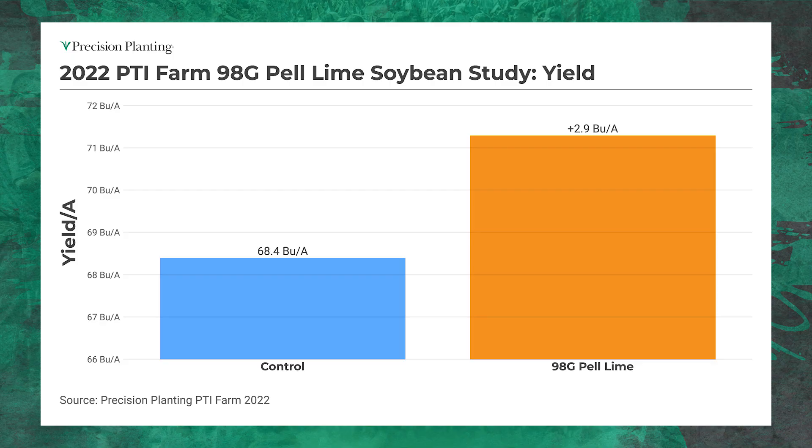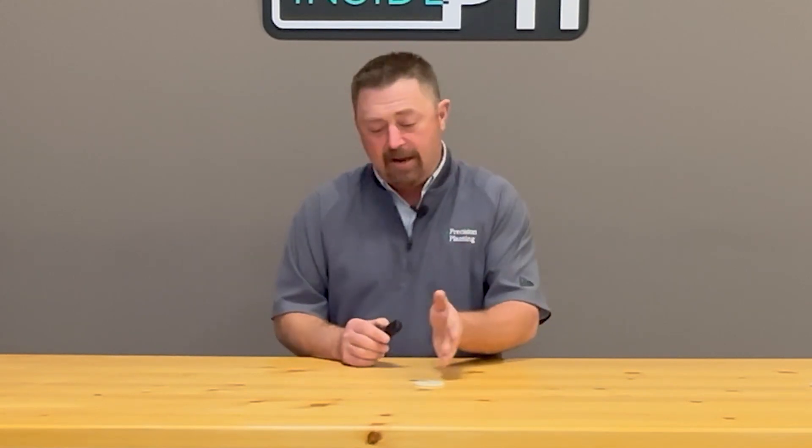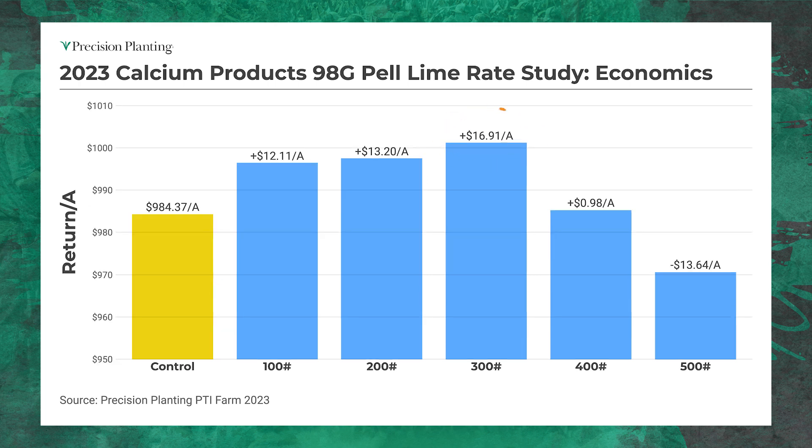Here's some yield data from 2022 — it worked pretty well for soybeans, showing about a 2.9 bushel yield bump, which figured out to a $17 advantage. That led us to try a rate study with the pelletized lime to find the sweet spot as an annual maintainer. We came in at 100-pound intervals from 100 to 500 pounds per acre and developed a nice bell curve showing that 300 pounds per acre gave the biggest yield bump at about four and a half bushels. The ROI came in at about $17 per acre.